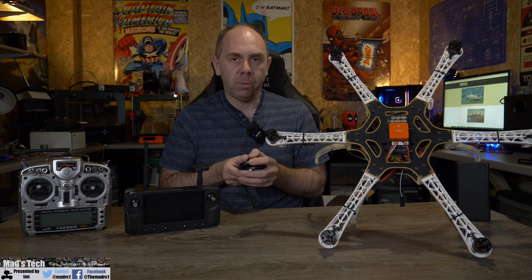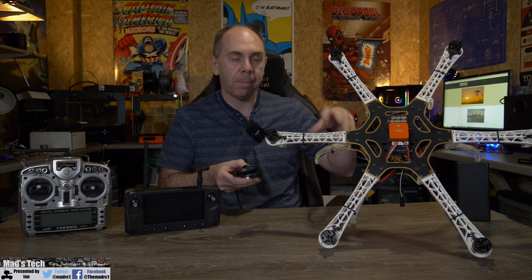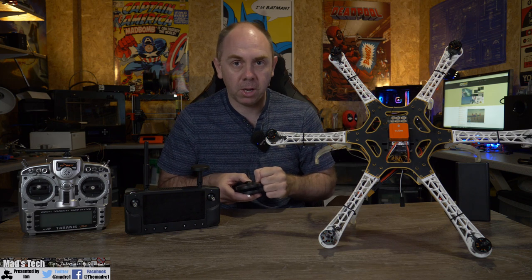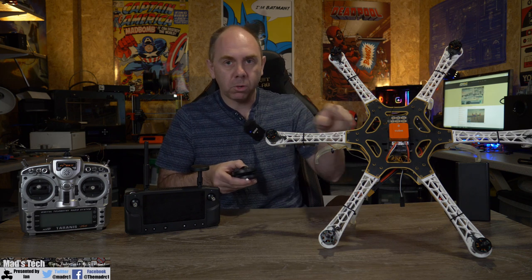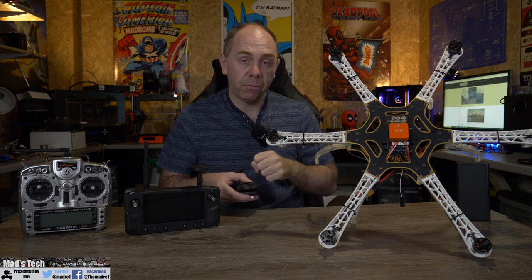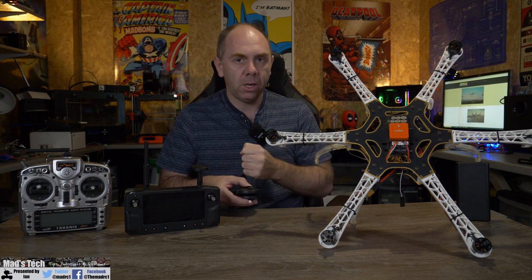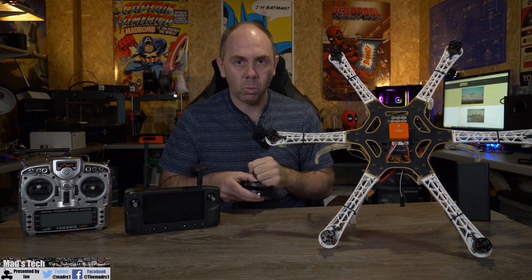This is the first video in the series and in this one I'm going to give you guys an overview of the frame setup and the power setup that I have done. I'm not going to go right through setting up the motors on each arm, but we're going to dive into mounting the flight controller on the frame, some things you need to be aware of, the motor ordering in ArduPilot, and my power setup as well.